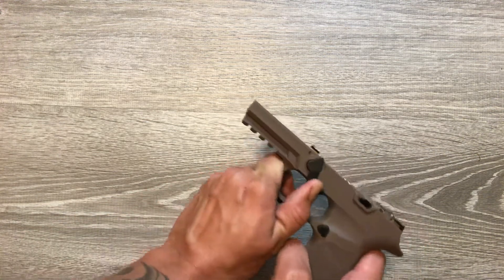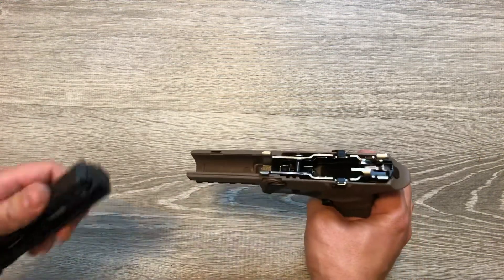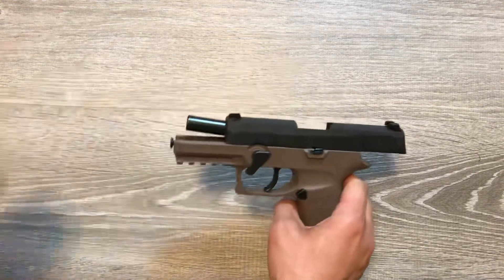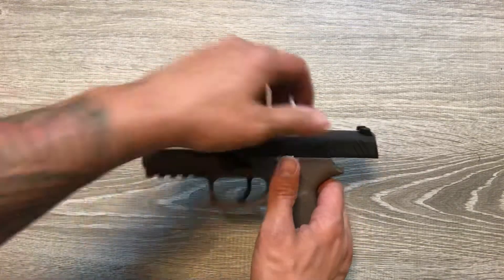Push your takedown pin back forward so it can accommodate your slide. Slide goes on, rack it back — there it is.